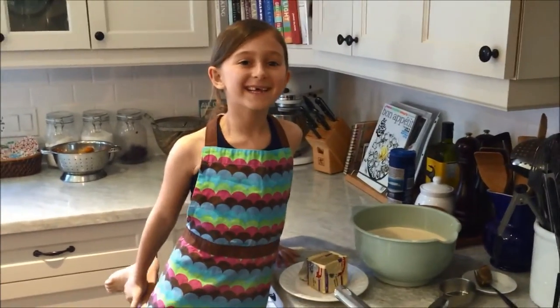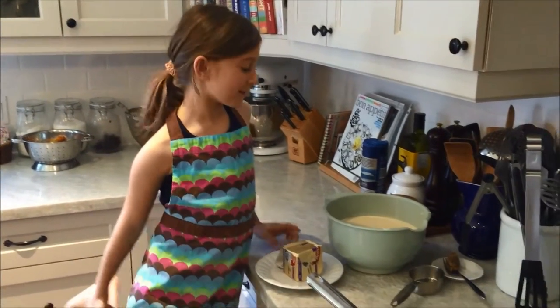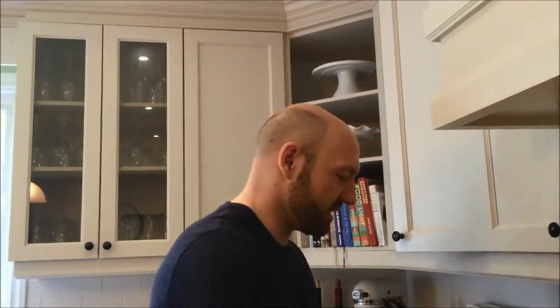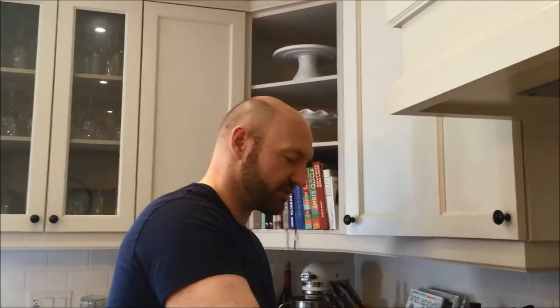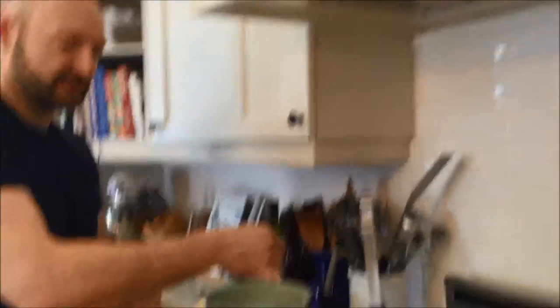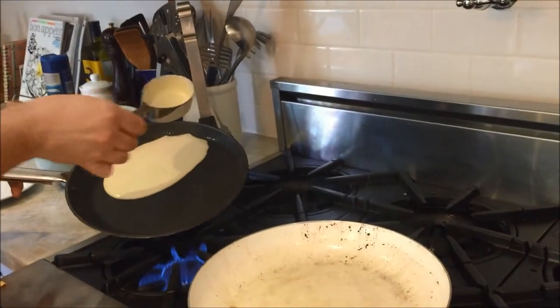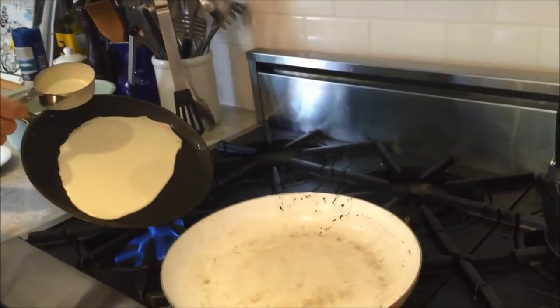Dad, can you put the butter on the pans and pour the batter on the pans? Sure! Alright Maddie, I put some butter on my pans now and I'm going to start putting the batter on to make the pancakes. Now the trick is to get them nice and hot and then to rotate them around the pan.